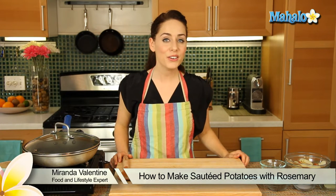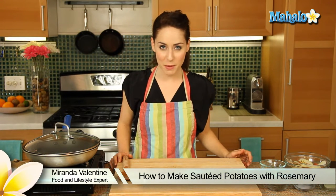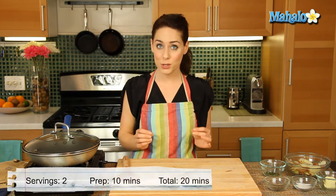Hi, I'm Miranda Valentine, editor of the lifestyle blog Everything Sounds Better in French. And today I'm going to show you how to make sautéed potatoes with rosemary.